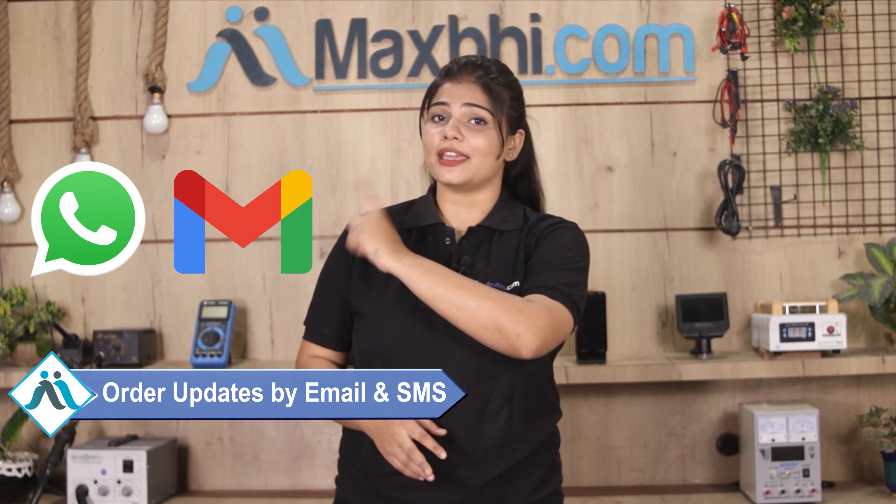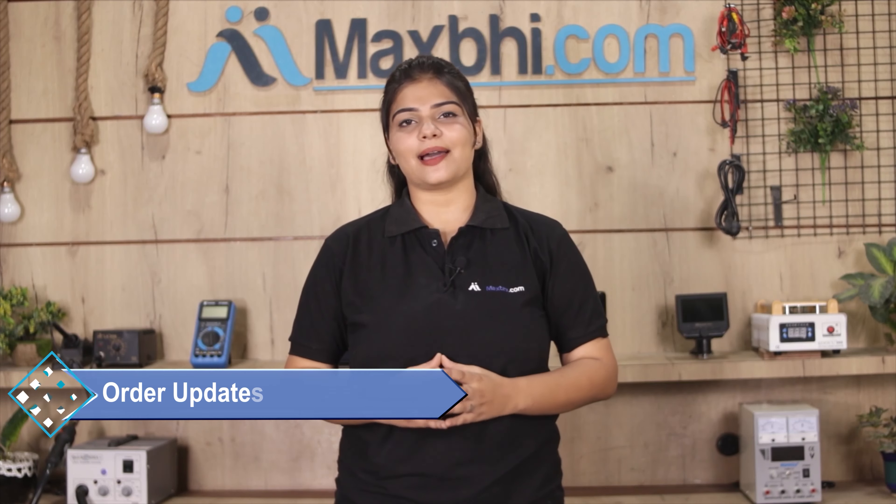You will receive all order updates and tracking details regularly sent to your email.